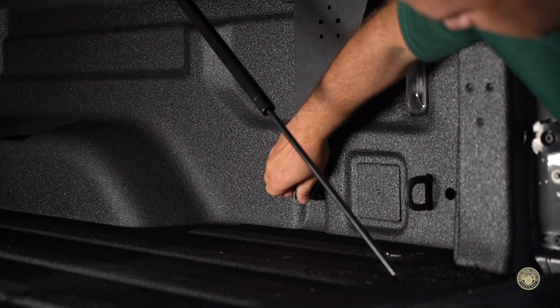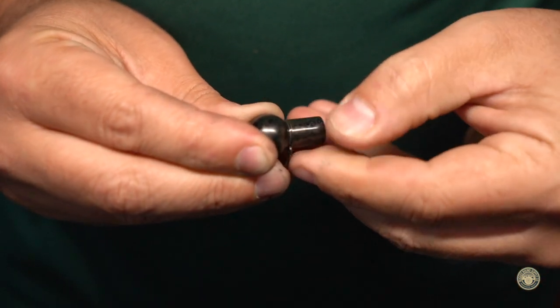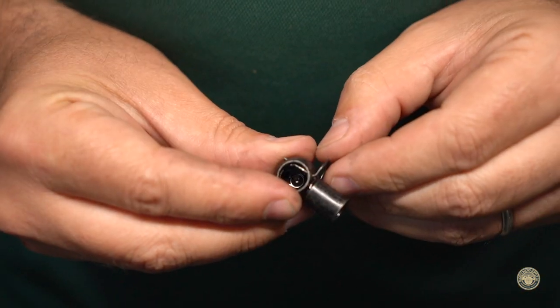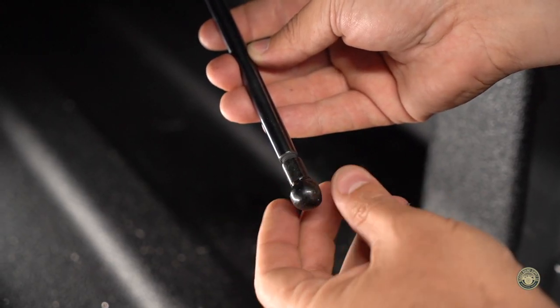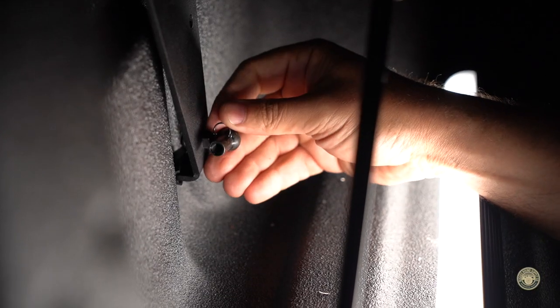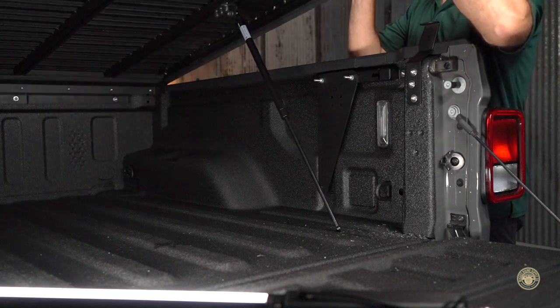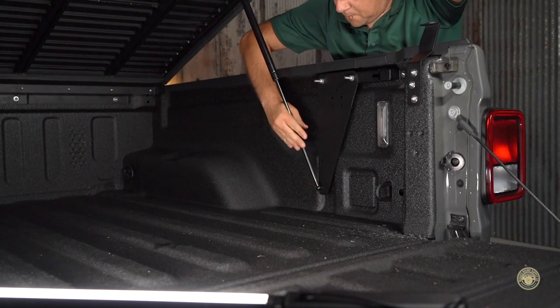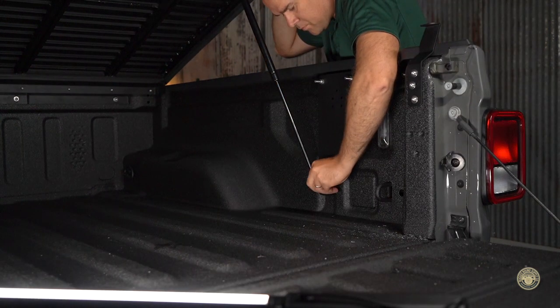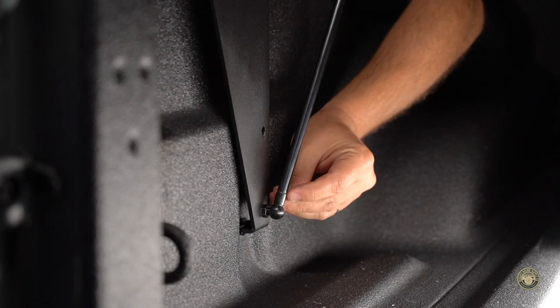For ease of installation, remove the clevis from the mounted gas strut bracket. To do so, as visualized here, rotate the locking pin around the outside and then pull the pin straight out. Screw on the clevis to the gas strut. Repeat on the opposite side. Move to one side of the truck bed, lift up the topper, and attach the clevis. Reattach the locking pin to the clevis. Repeat on the opposite side. When attaching the locking pin to the clevis, make sure it seats around the notch head of the clevis.